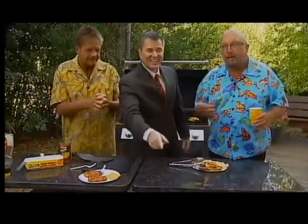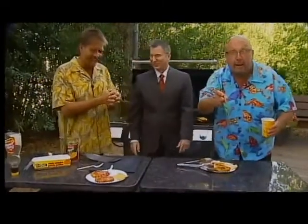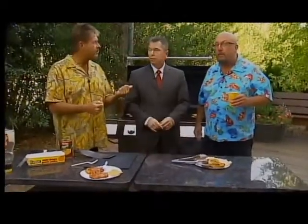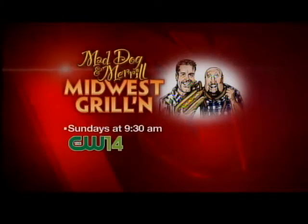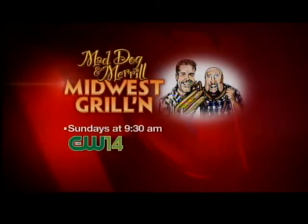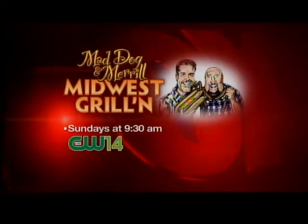We've only known him for eight years but he's getting there. As far as pork is concerned, don't get me talking about pork again — 145 degrees. Don't overcook it or he'll get all red talking about it. We're at the Timber Rattlers, we get to throw out the first pitch, we get to judge some contests. That's on the CW14 show this Sunday at 9:30. Going to be a great show. You're watching Good Day, Wisconsin.